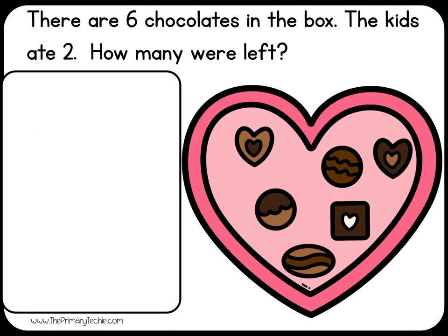There are six chocolates in the box. The kids ate two. How many were left?